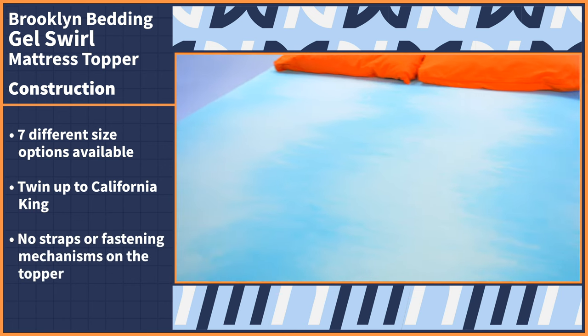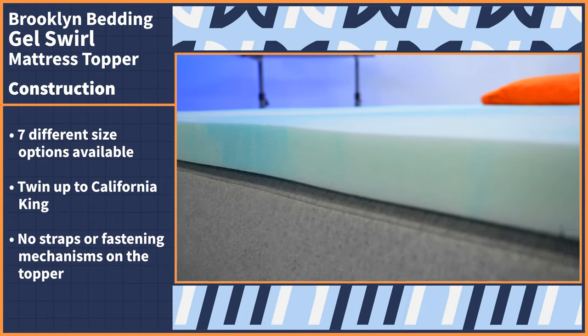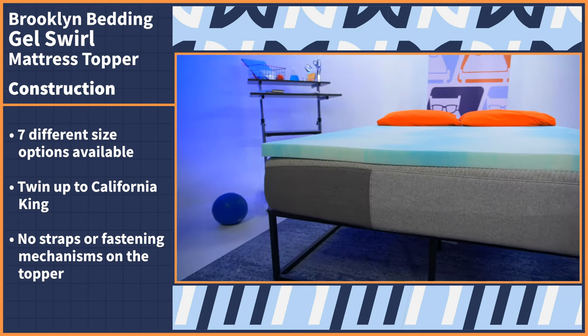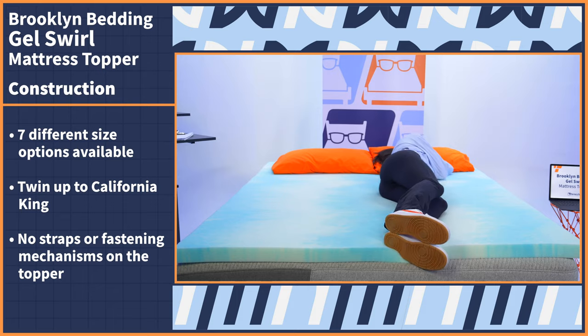Lastly, this topper doesn't come with any sort of straps or fastening mechanisms, so just take that into consideration. If you do move around a lot at night, this topper will not be attached to the bed, but rather just laying on top of it.